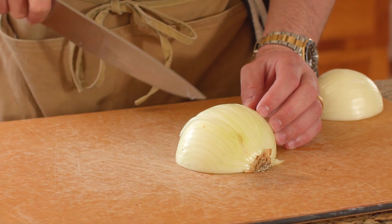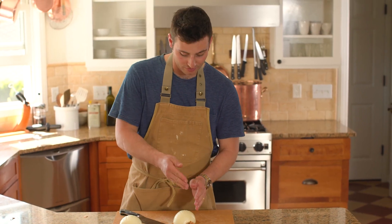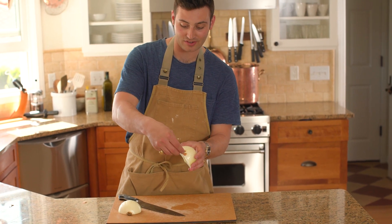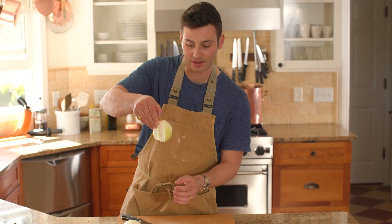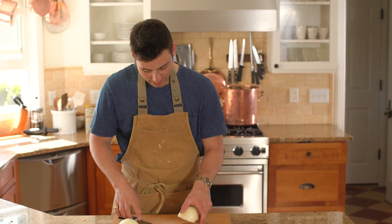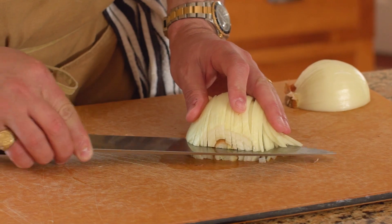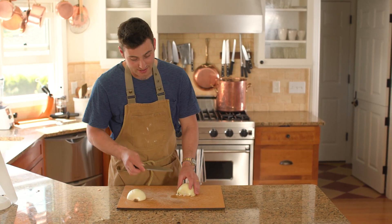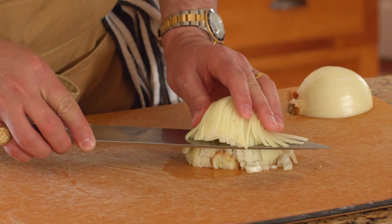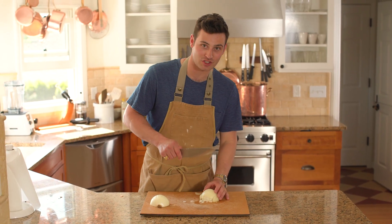Now you don't want to cut all the way through — you want to go about three-fourths. So once we have cut crossways, you can see that the hairy part of the onion is holding everything together so it's not falling apart. That's exactly what we want. Now I'm going to take my knife and cut into my onion on the lower part, and then take it again and cut on the upper part. What this cutting does is makes it so I don't have to chop it as much.